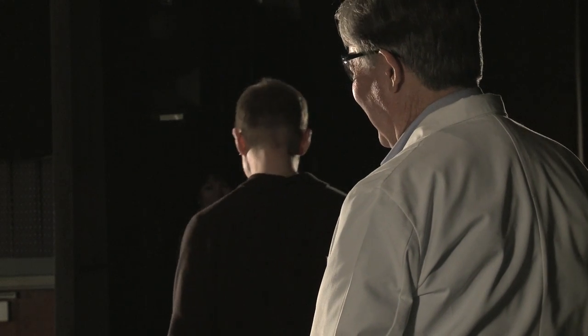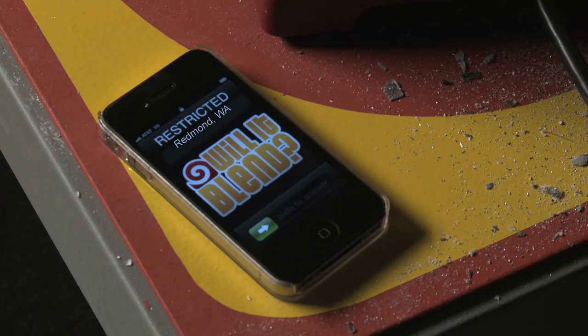Folks, I promise you, you'll really enjoy the new iPad 2. Tom Dixon. Hey, good job, Tom, in destroying that iPad 2. Who is this? It's Bill!